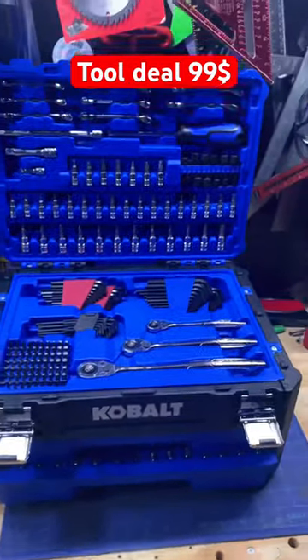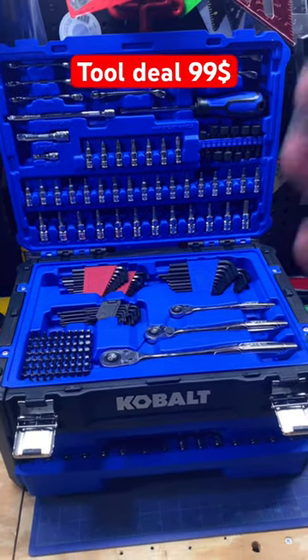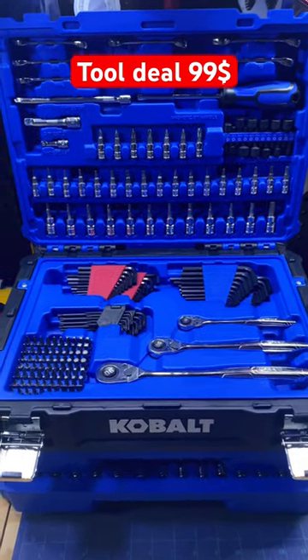This is a nice on-the-go field kit, and or if you're just starting out at home with some projects, it's a great kit to have around. So go check it out — $100.